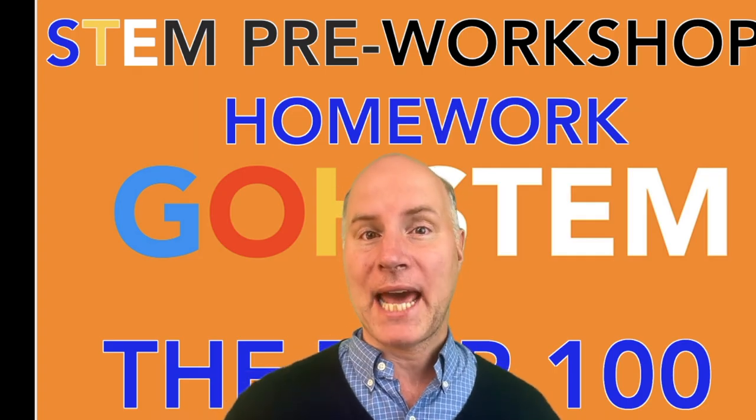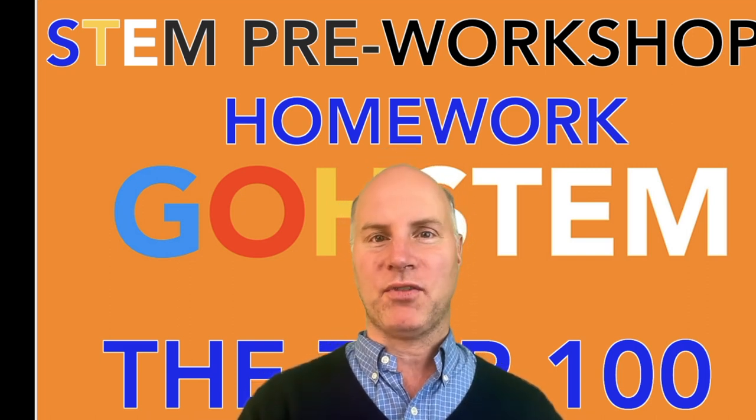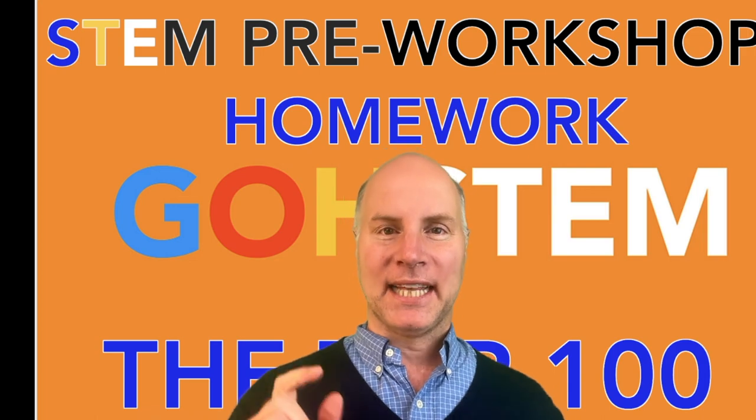Hi team, this is Chris Abraham from Go Academy, and in this video we're going to talk about what you need to do to get ready for the math and science teacher workshops. Let's take a look.